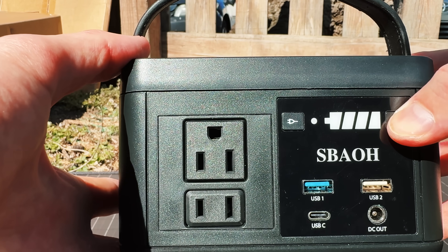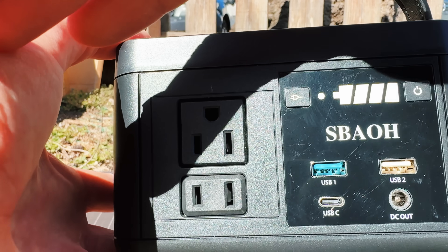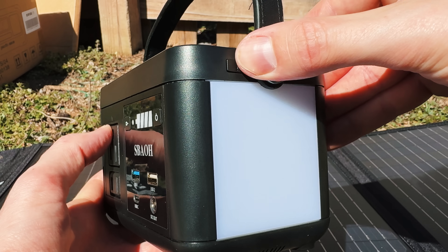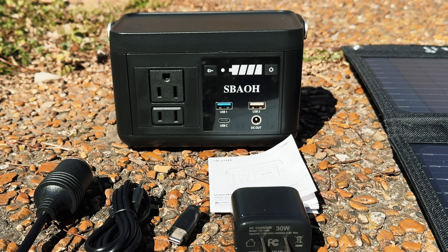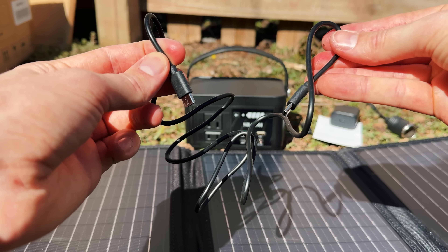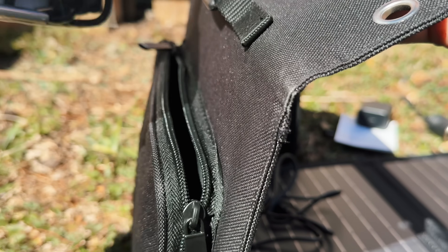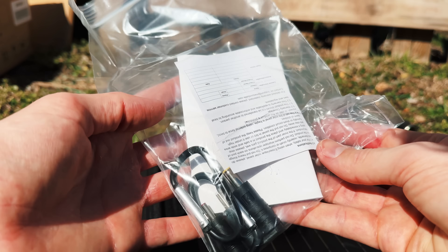I tried turning the power station on, but the battery lights were so dim I couldn't even tell if it was working. The only way I knew was because I was able to turn on the light on the side. You solar charge this power station from its USB-C port, so I grabbed the charging cable and then turned my attention to the solar panel. It comes with another charging cable for 12 volt DC ports, which is cool.